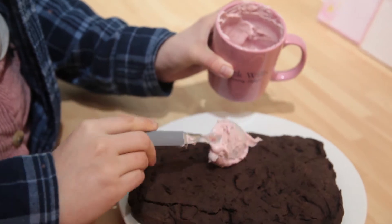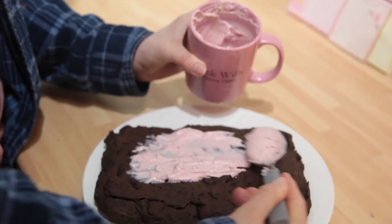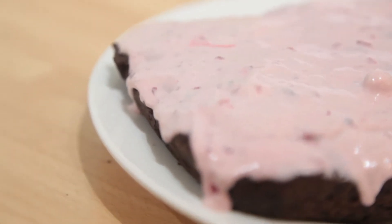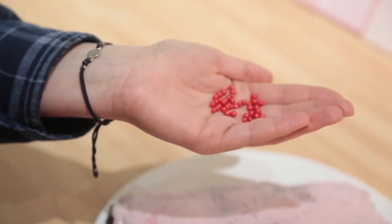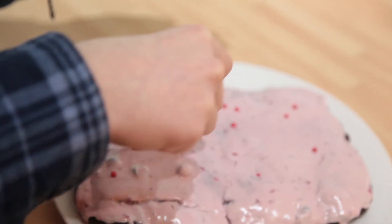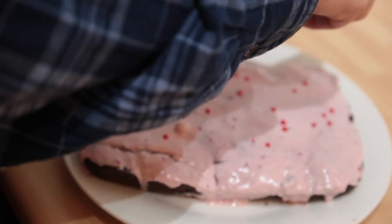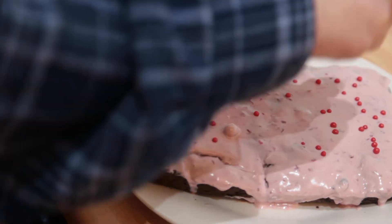Now put the icing on top of the brownie, spreading it nice and evenly. Make sure your brownie is cool before doing this. Then add some Valentine's decorations — little icing balls spread around on top. You can choose whatever you like: strawberries, chocolate, peanut butter, or even Oreos. Today we're going with red and pink decorations and some chocolate shavings on top.